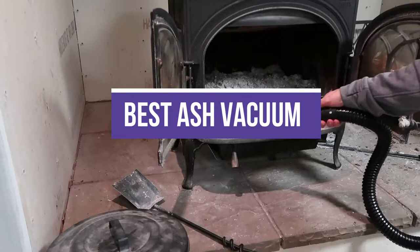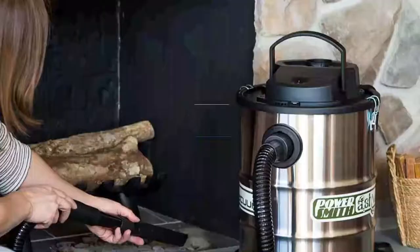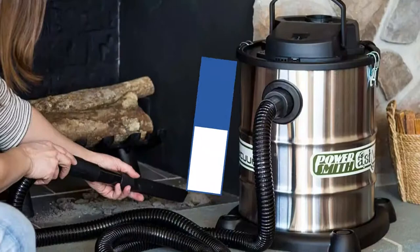In this video, we will recommend the 5 Best Ash Vacuums. We created this list based on our personal opinion and hours of research, and listed them based on quality, durability, price, and more, so you can easily decide which is best for you. You can find the purchase links for all products mentioned in this video down in the description below.